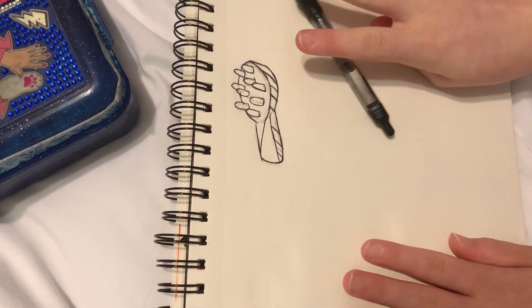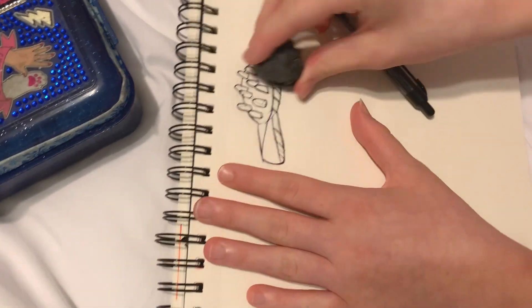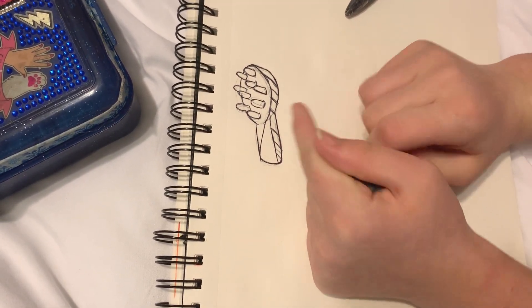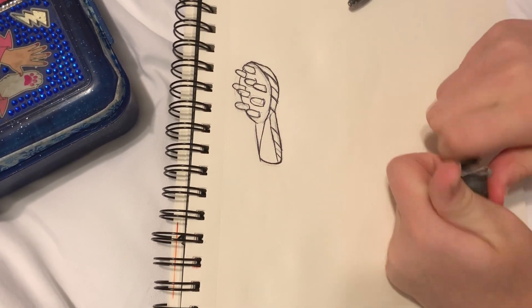Okay so I finished the line art, now I'm gonna erase the sketch a little more and then color it. Then we'll move on to some more things, because I don't really know how many I'm gonna do - just as many as I can think of.